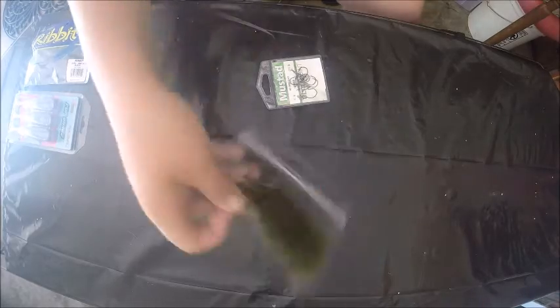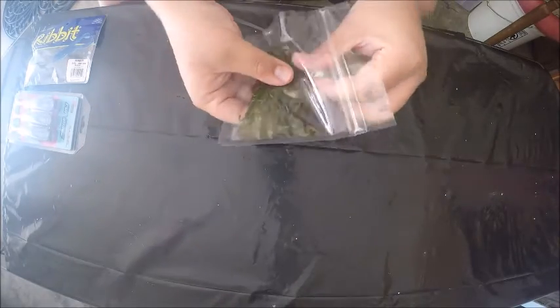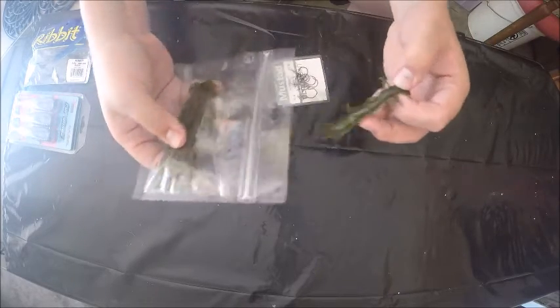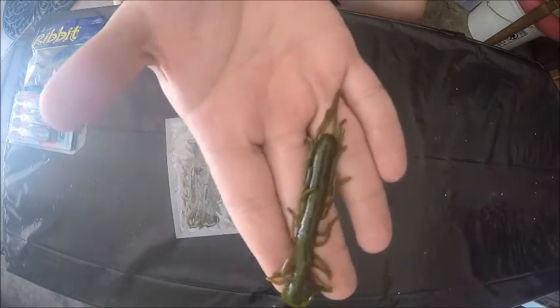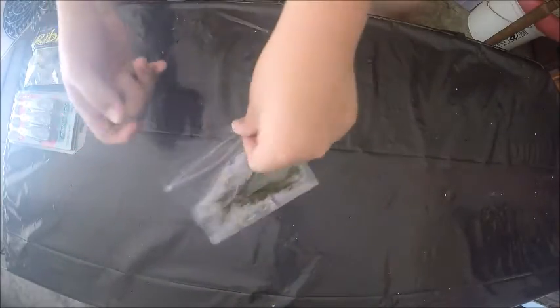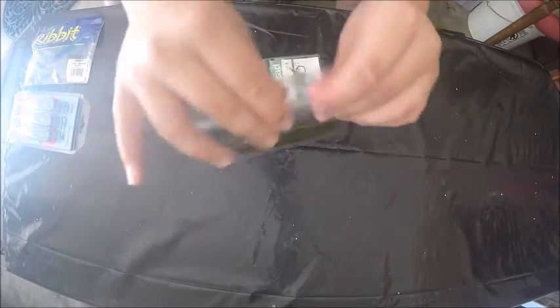The next two things are for drop shotting. What I have here is some Bass Munitions Centipedes — they don't have the top part of the package because I had to rip it off to open it. These Centipedes are in green pumpkin. They're great drop shot baits; these little appendages go crazy in the water and really draw the fish's attention.